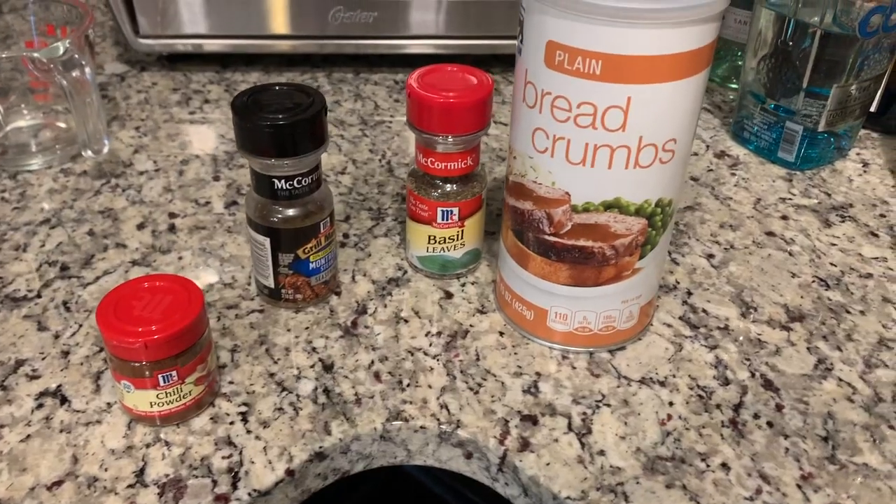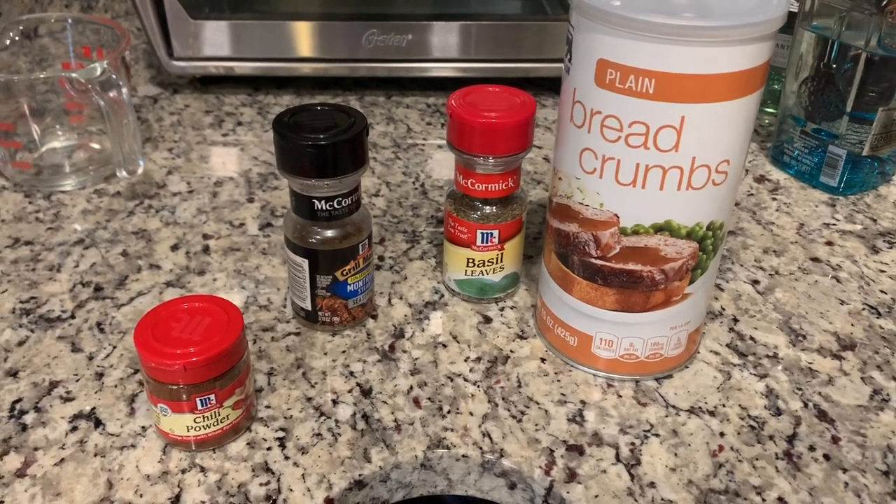All right guys, ready to head to the food line — quarantine style. Let's do it, let's go get the stuff we need so we can cook up that good snakehead. I'll see you guys there.